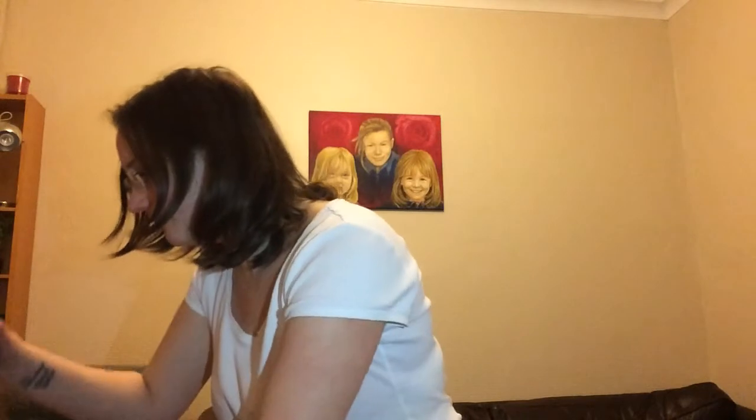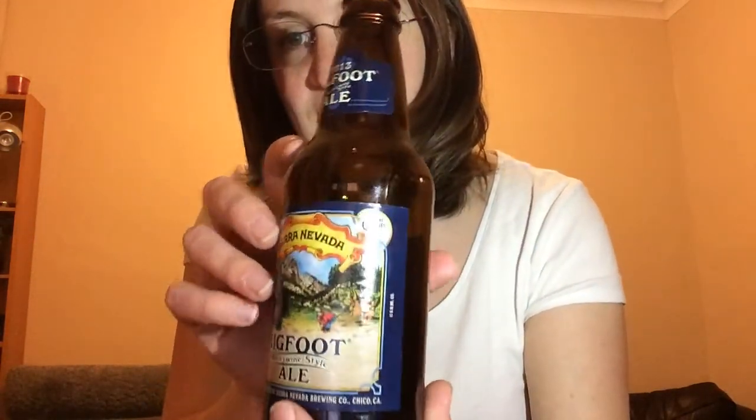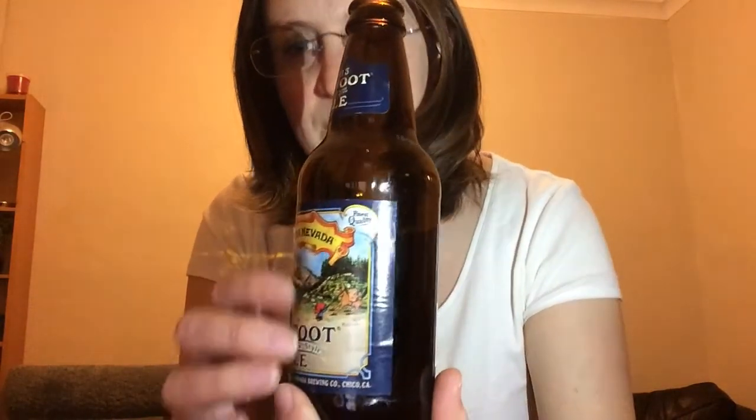Real kind of dark. The hoppiness has really hit me — I'm really surprised to taste it in there. It's really hoppy. Let's have a look at what it says. So it's 9.6, it's the Bigfoot Ale. You can see Bigfoot — he's just there hiding in his trees. I don't know what this other guy's doing here, pulling his horse. It doesn't actually say anything.